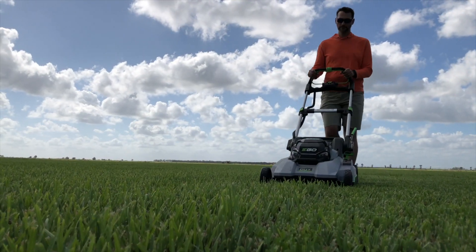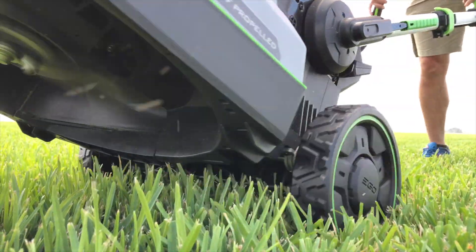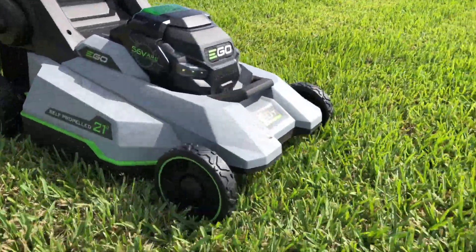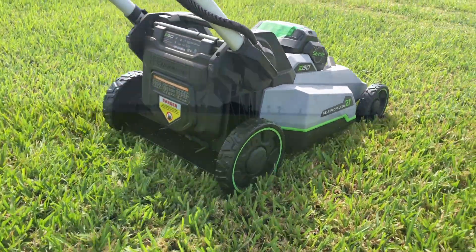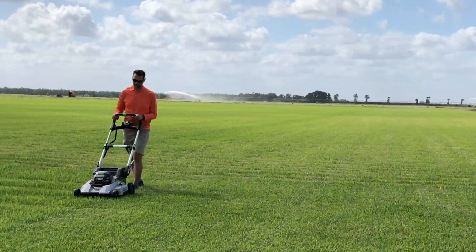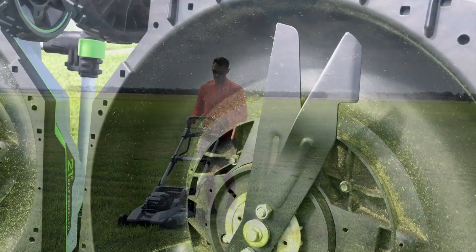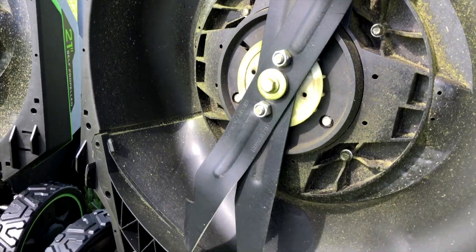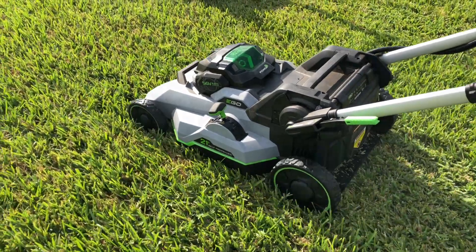Use it more regularly for light load trimming and you should expect closer to three-quarters of an acre before having to swap out the batteries. Even under a heavy load, the Ego SelectCut pulled off over a quarter acre and 39 minutes of run time. With the Tri-Cut blade under a medium load, you'll see 45 minutes of run time or 0.35 acres. With a heavy load, expect 29 minutes and about a fifth of an acre.